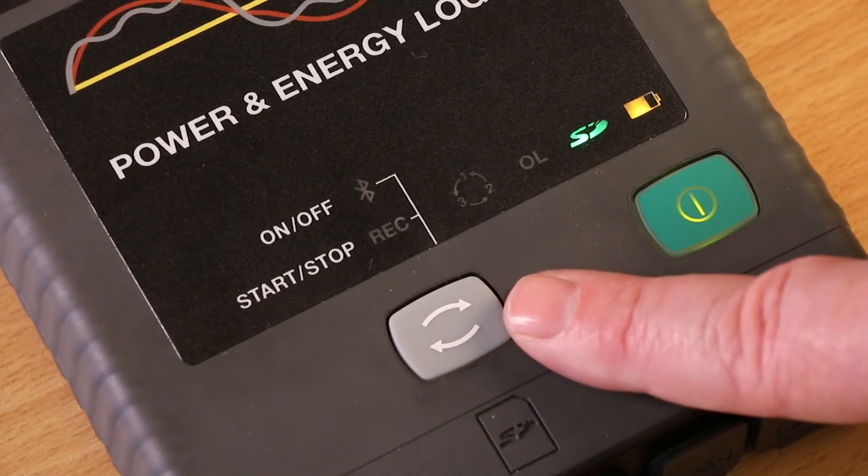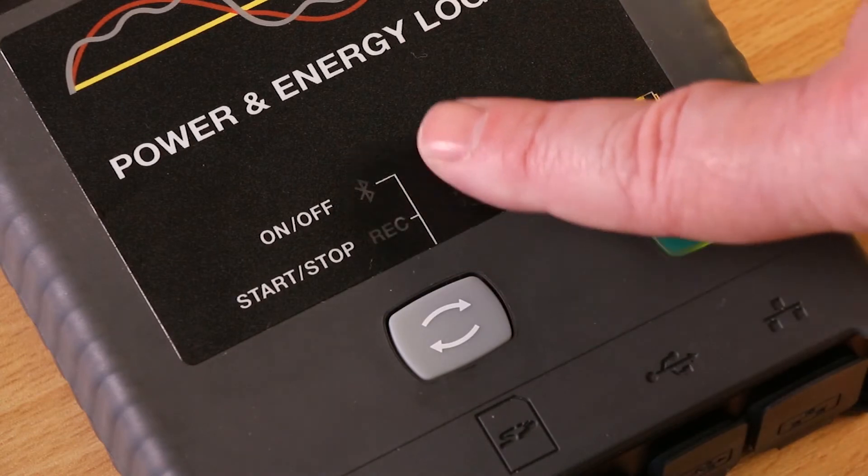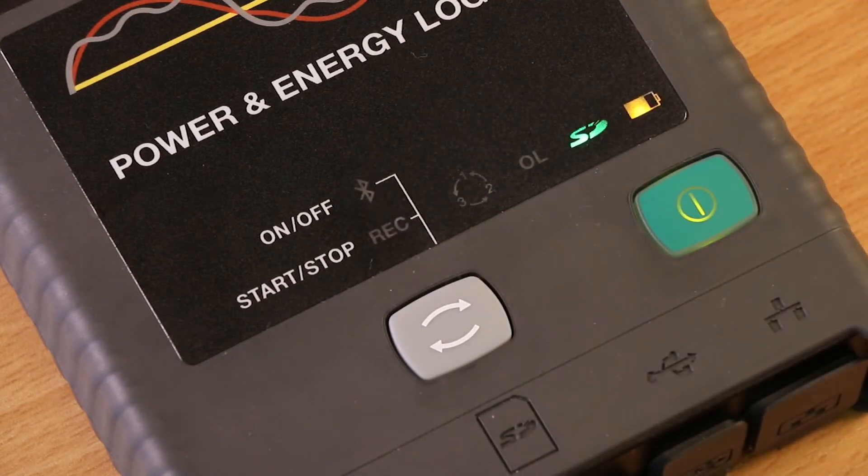The control button starts and stops the recording session and enables or disables Bluetooth. However, to prevent the accidental starting or stopping of a recording session, there is a simple sequence to follow.